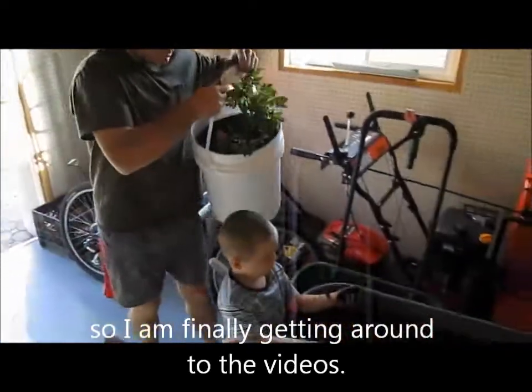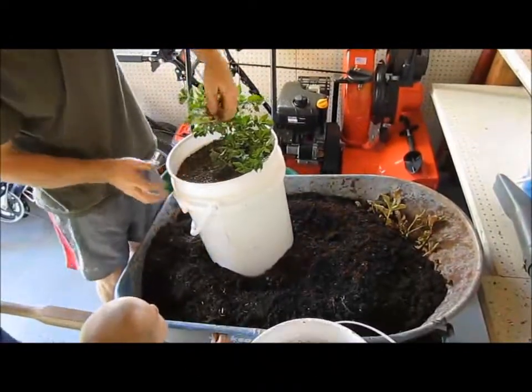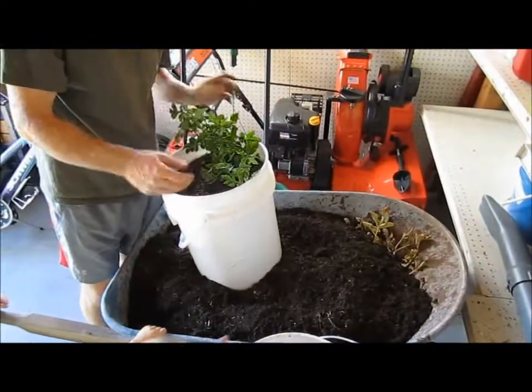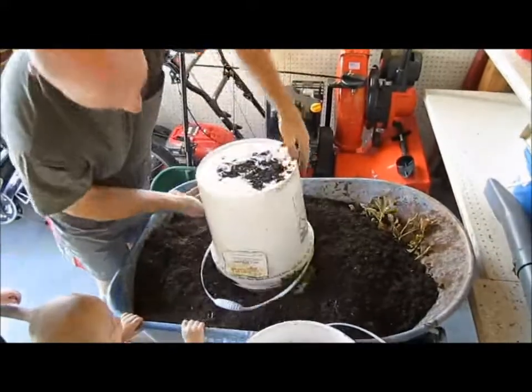So, Noah, watch out buddy. I'm going to pull this one out to see if there's anything attached to it. I'm doing these because I'm sick of watering them, so I'm done with them. But I want to at least see what's in them.